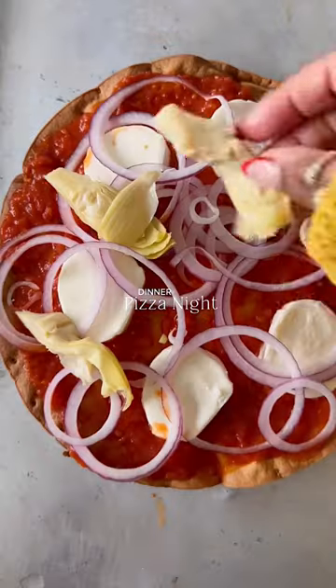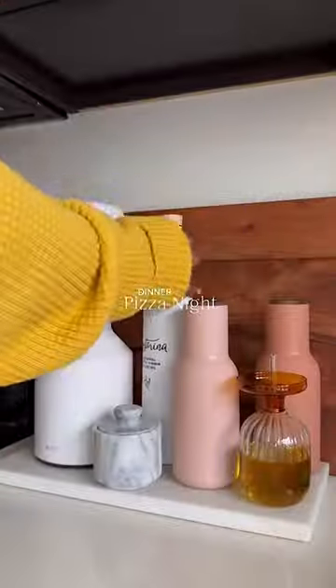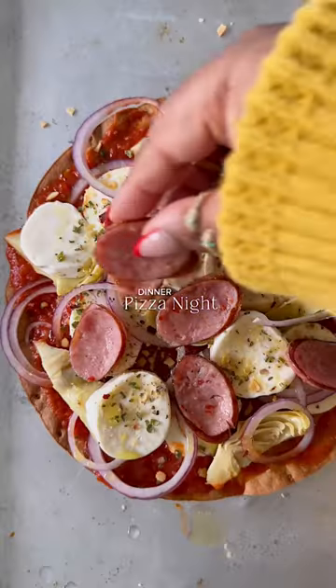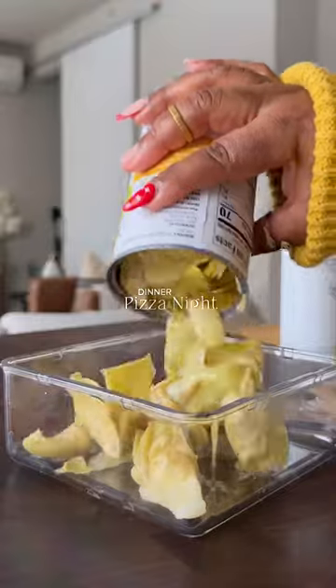And then mozzarella, usually some red onions, artichoke, more cheese. And then I always season with Balanced Bites super garlic pizza — it's the best. A little bit of olive oil to help the cheese melt beautifully. And then I always add some kind of meat. Today I had some leftover kielbasa, so that went on there.